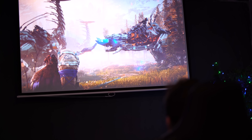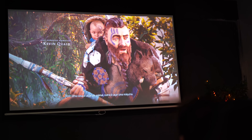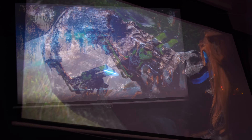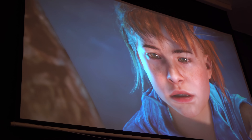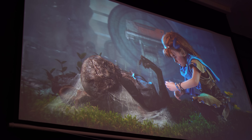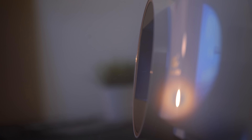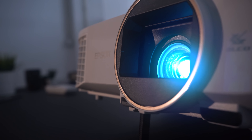Além das características já mencionadas sobre as nossas necessidades na compra do projector, vamos falar das specs. Estamos a falar de um projector com 60.000 x 1 de contraste. A sua reprodução de cores e sombras é fantástica, tendo em conta as condições de luz na nossa sala. A luminosidade são 2.500 lumens, e o tempo de vida, no modo eco, até às 7.500 horas. Portanto, durabilidade é o que não falta neste projector.